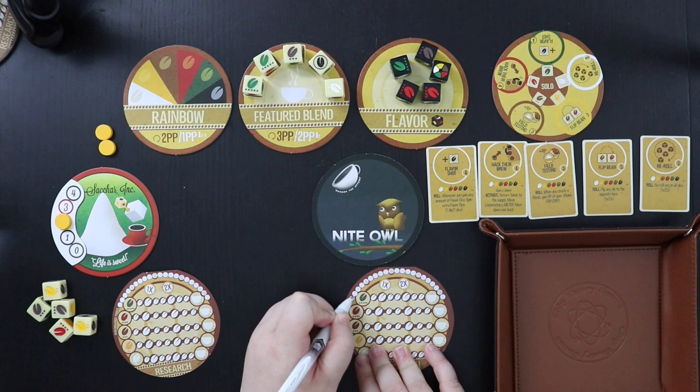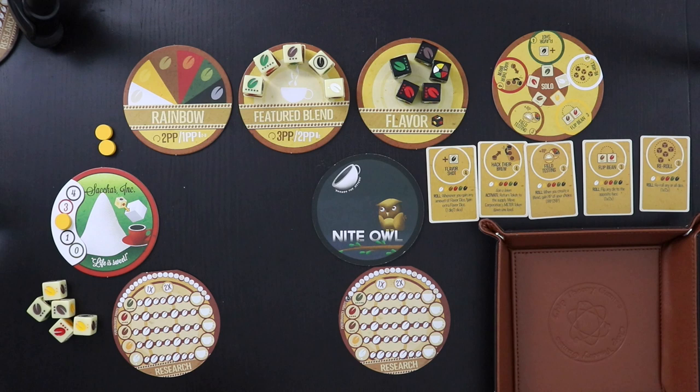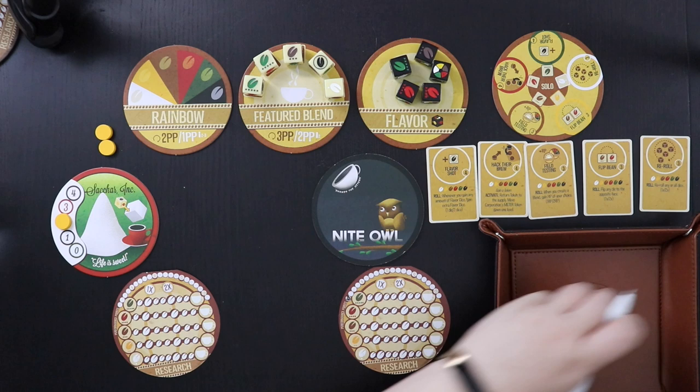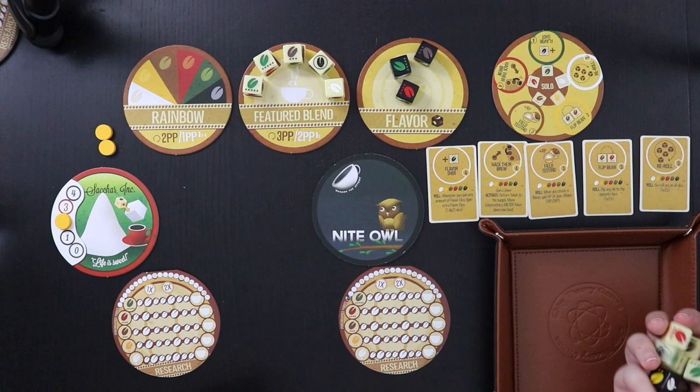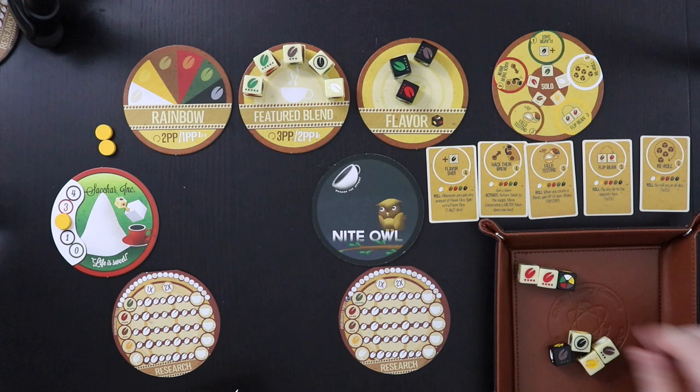I automatically get one point for doing it. Featured blends, even if I hold on, will start to degrade each turn, so it's kind of a push-your-luck game of how long you can hold on. I may not be able to hold on at all, because Sakaar Incorporated starts with not only their own five dice but with two black flavor dice — so they're already rolling higher than I can.